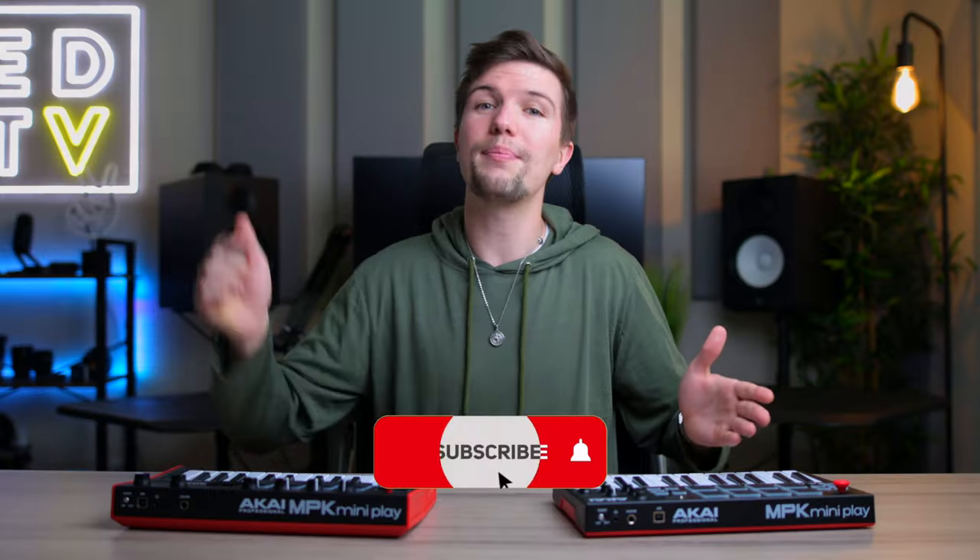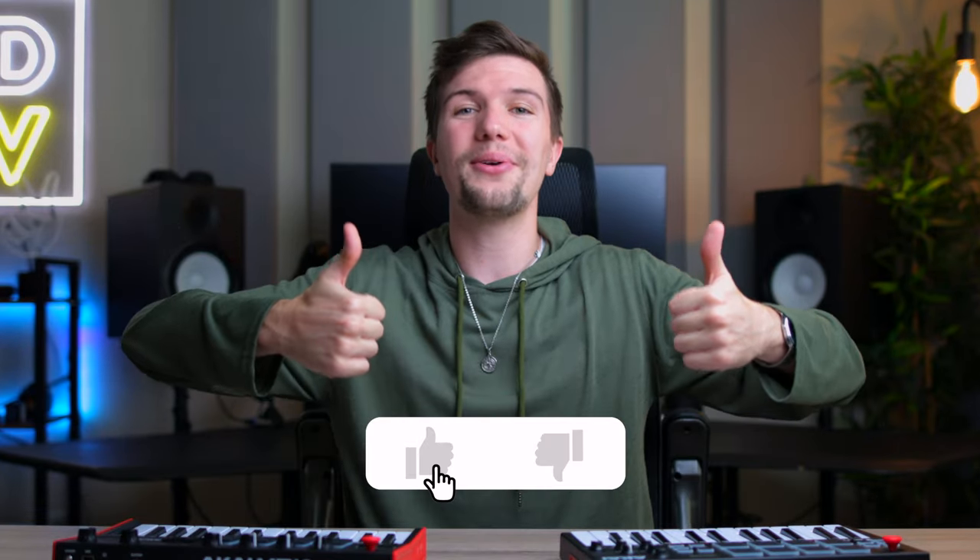Before we jump into this comparison, I will be giving away both of these mini keyboards to two lucky subscribers as soon as this video gets 1000 likes. So if you haven't already subscribed, please make sure you do so and also give this video a thumbs up.